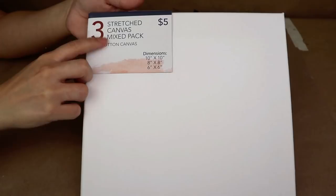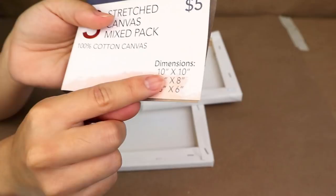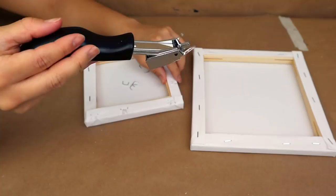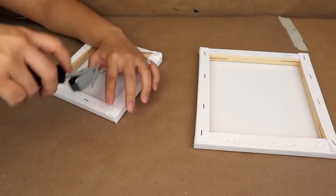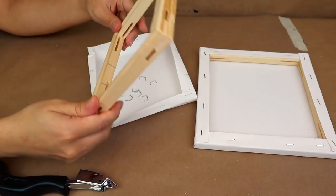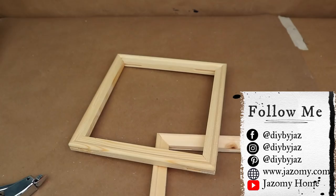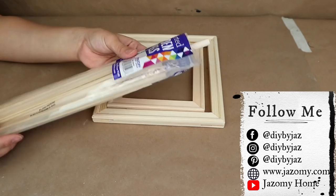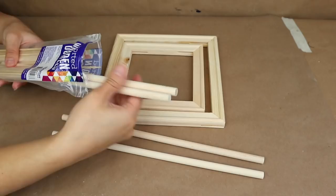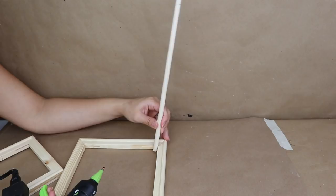For the next project I'm going to use a stretch canvas mix pack from Five Below — it comes with three canvases in different sizes. I'm using the eight-by-eight and the six-by-six inch ones, which are the perfect square shape for this project. I remove the canvas fabric using a staple remover. Once I have the two wooden frames, I also use wooden dowels — I got these from Walmart, but Dollar Tree may have them. I'm going to use four round dowels and start sticking them on the edges of the bigger frame with hot glue.